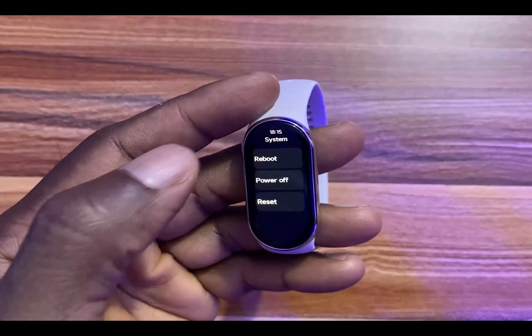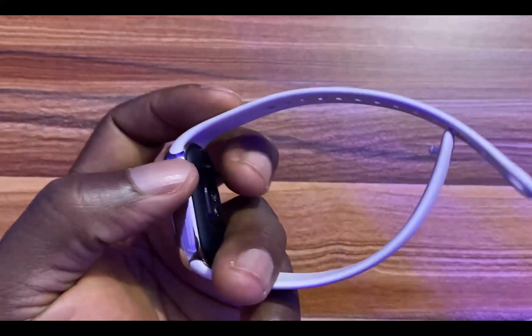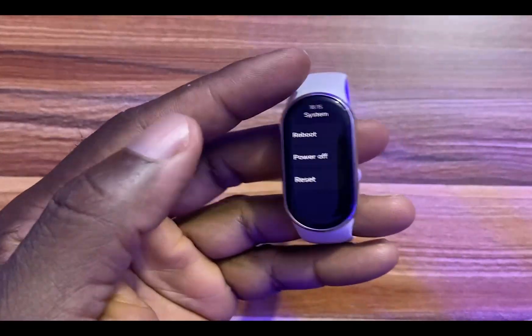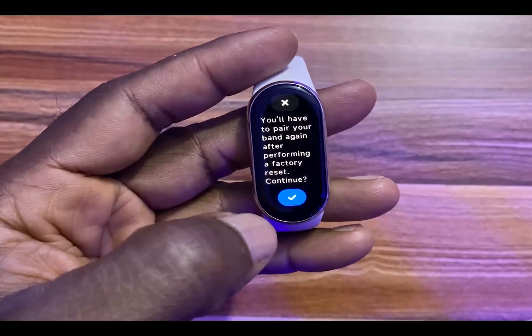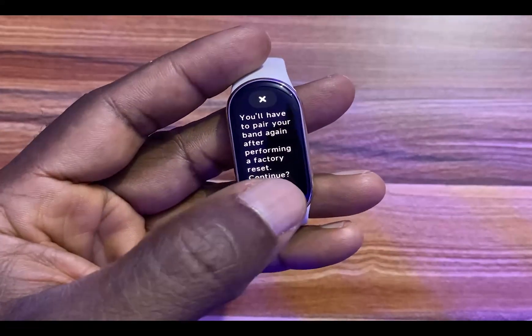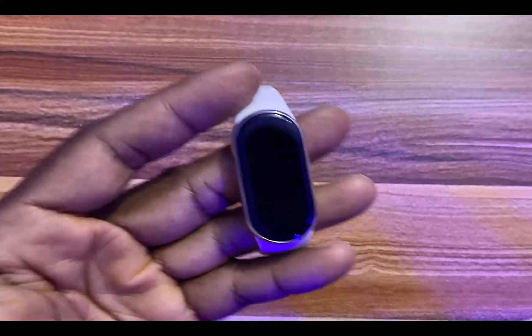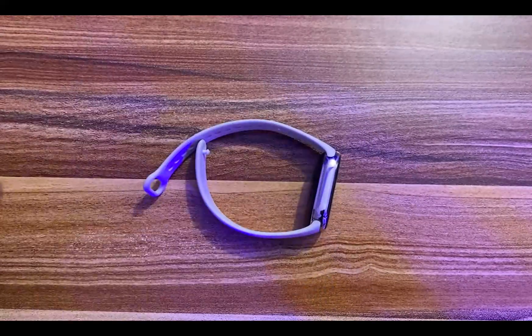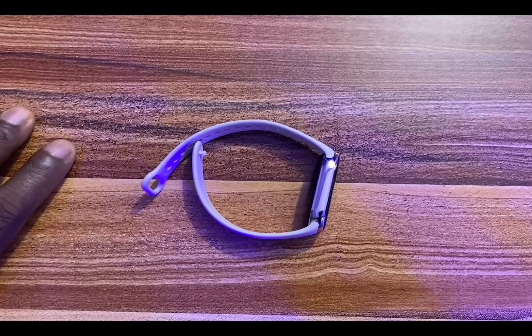The band will turn off. To turn the band back on, you simply need to connect the charger and connect it to a power source, and the band will come back on. I'm going to go ahead and reset my Mi Band 8 here — I'll tap on this and the band will reset.